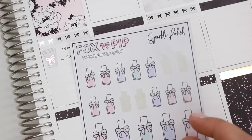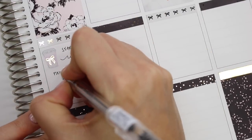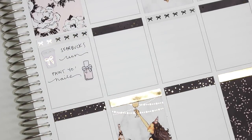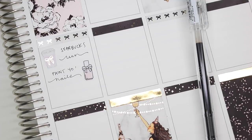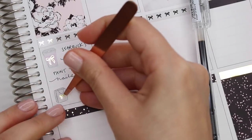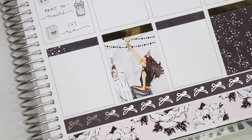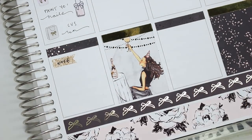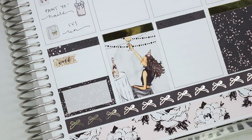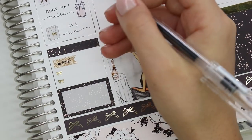Moving on to Thursday — I went to Starbucks Thursday morning and marked that with a coffee cup from Simply Watercolor Co. Then I painted my nails again — one thing about my nails is I paint them so often because they peel off really fast. The nail polish sticker might be from Fox and Pip. After that I marked going to CVS — the bag is from White Deer Stationery. I love her icons; they're so pretty and dainty. For work, I liked the flag thing I did on Wednesday so I took one of her work headers from the kit and cut it down into a flag. I used bows from Tasseled Planner as bullet points to mark my individual meetings.